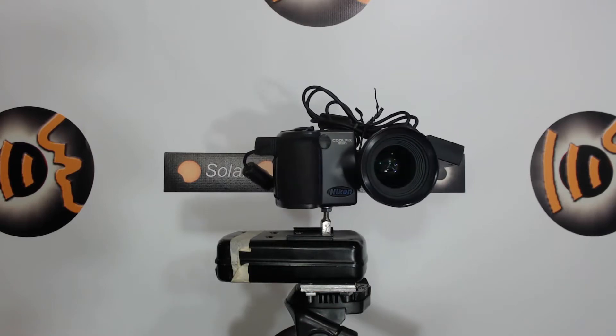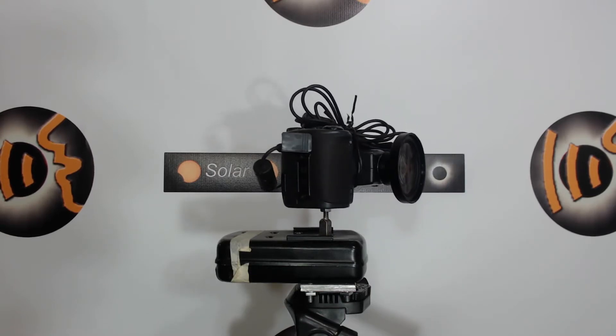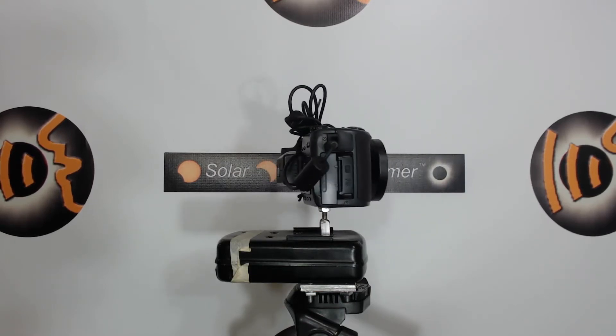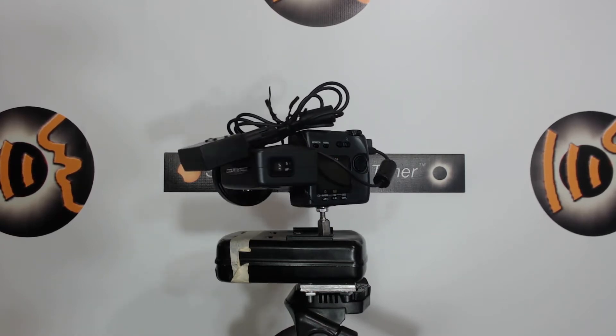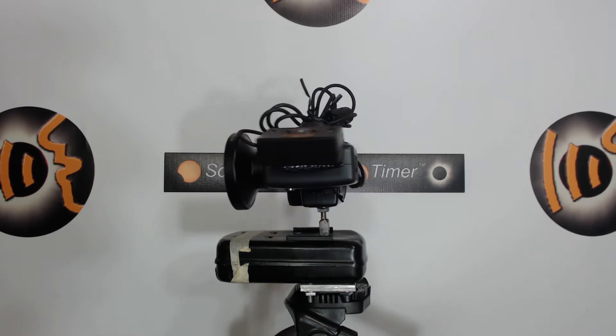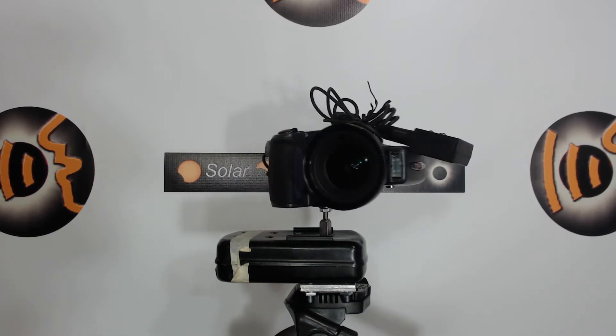For fun, let's compare something. Let's play a clip of my crazy 2002 contraption spinning, immediately followed by the new way of spinning a camera. Here's the old crazy way — and now here's the new way on a Turns Pro. Wow. That is a big difference.